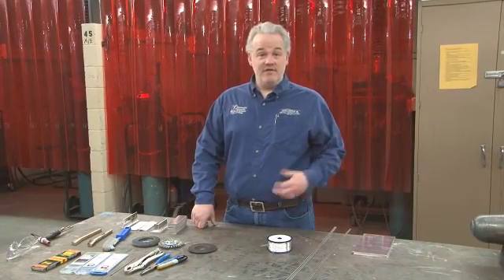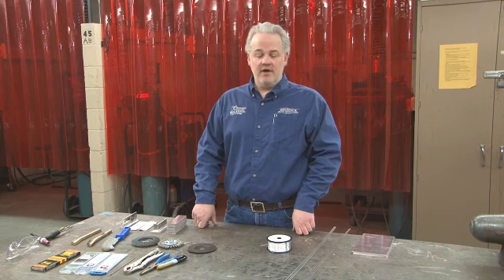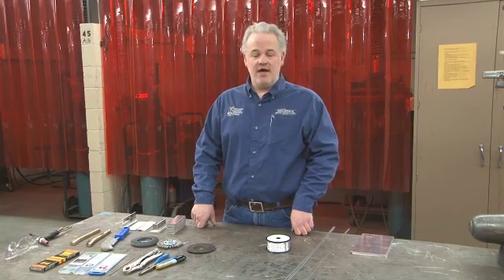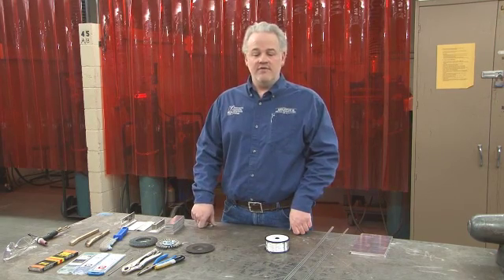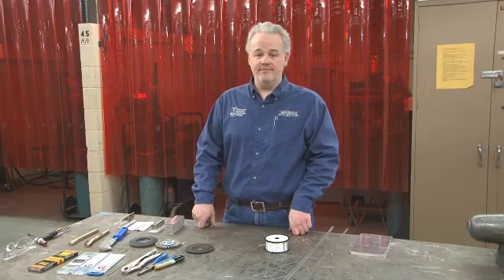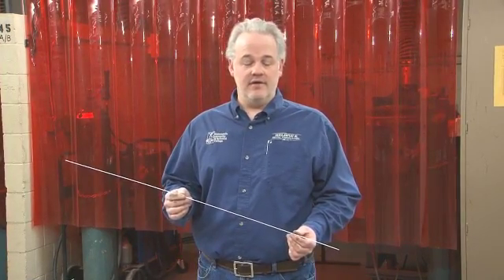Next, we need to consider the filler material we're using to make our weld. The type of aluminum you're welding is going to have a great impact on what type of filler metal you choose. The mechanical properties of the resulting weld are really the most important thing — will the weld hold up for the service conditions it's going to be under? Filler rod selection is very important. This is a 4043 aluminum filler rod — it's a 4000 series aluminum, primarily alloyed with silicon.